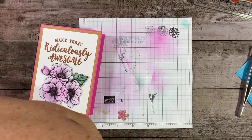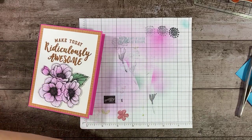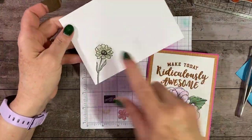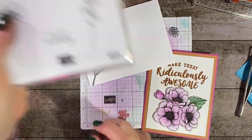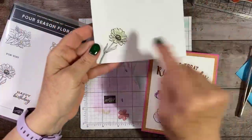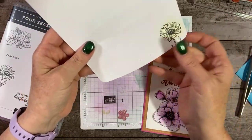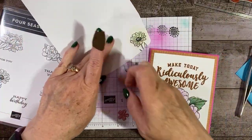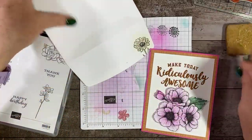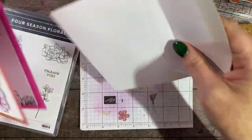There's card number one. And then we have an envelope — I've just taken and stamped from the Four Season Floral, this little sunflower, put it on the front and did a tiny little bit of ink blending. All right, so that's our first card, completed.